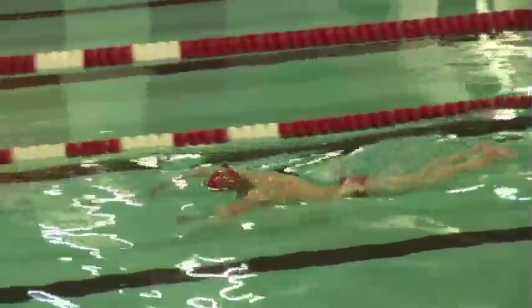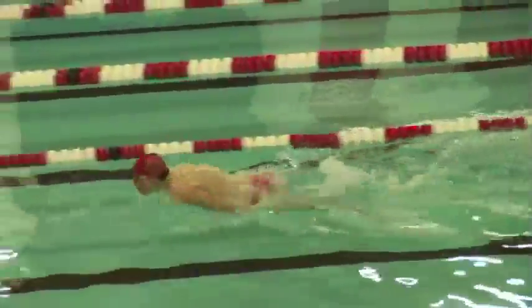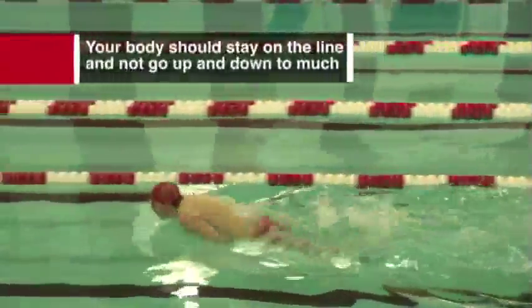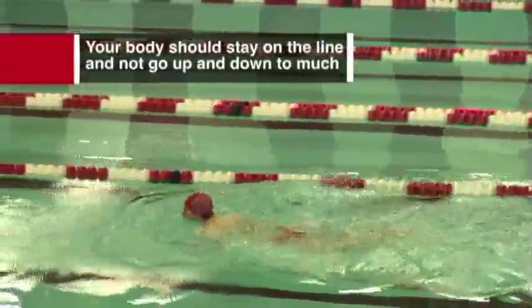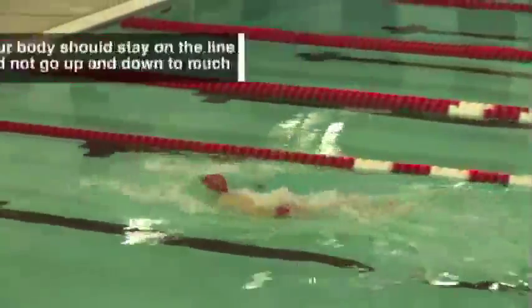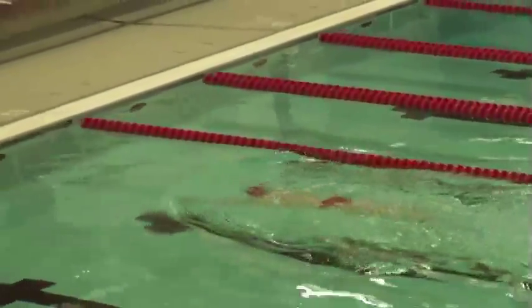He's going to set himself up with a couple of skulls. When he's ready, he's going to power it and glide forward. Notice his body does not go up and down too much — it stays on that line. He's got two big kicks per cycle, one, two, and it glides him forward. That's a very powerful drill.